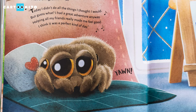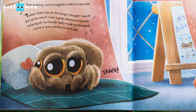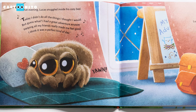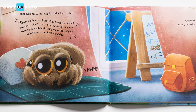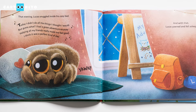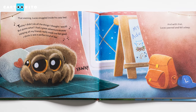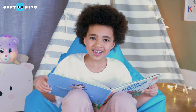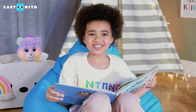That evening, Lucas snuggled inside his cozy bed. "Today, I didn't do all the things I thought I would. But guess what? I had a great adventure anyway. Helping all my friends really made me feel good. I think it was a perfect kind of day." And with that, Lucas yawned and fell asleep. Let's all say goodnight to Lucas. Goodnight, Lucas! Well, that's all for today, friends.